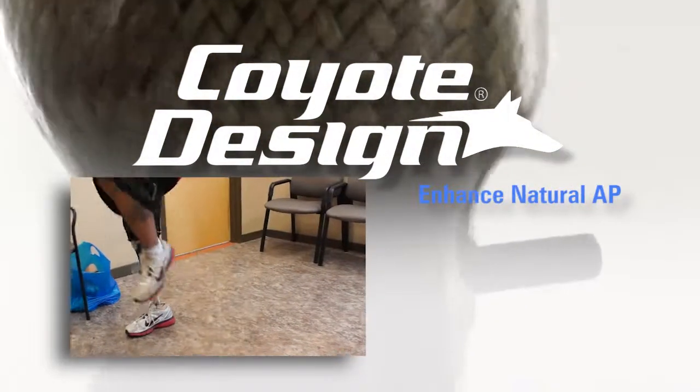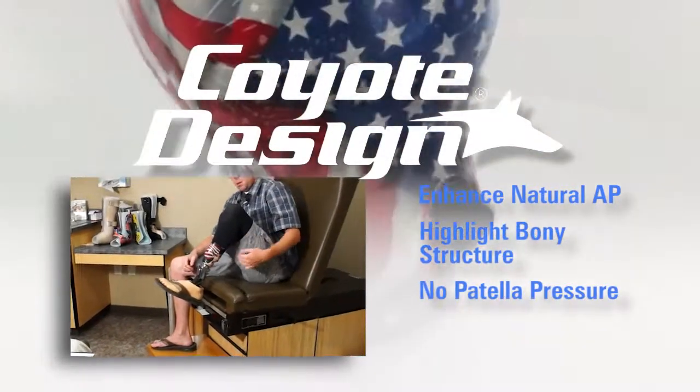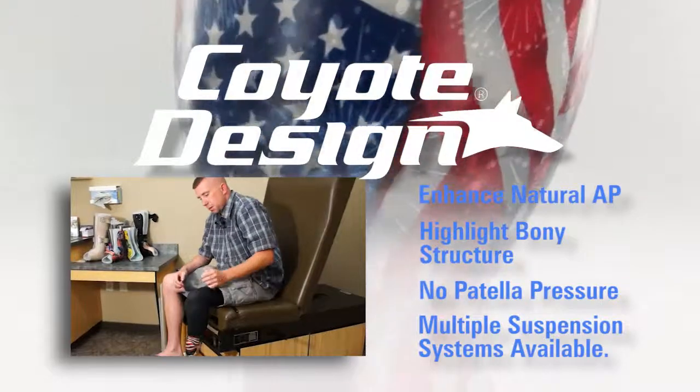Dale Perkins' methods enhance natural AP by highlighting bony structure while creating no patellar pressure and using multiple suspension systems.